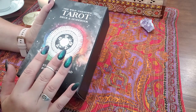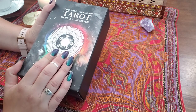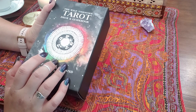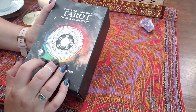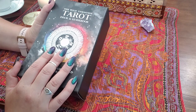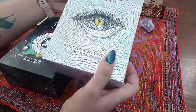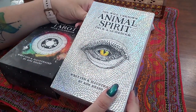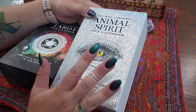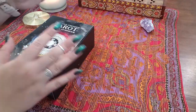It does retail for about $40. I did purchase this on Amazon, and with Prime I got a little bit of a deal — I think this one was like $25.99 or something like that. I also got her Animal Spirit Oracle deck as well. I bought them at the same time, so I'll do a separate review for that in the interest of saving time.